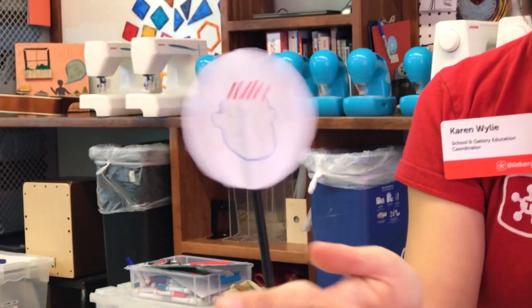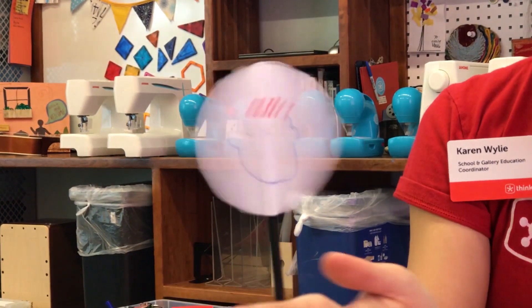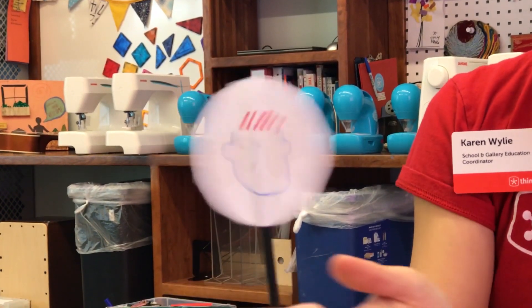I'm going to show you an example here. We've got two sides. The first side has a face on it. The second side has the outline of a head, all on a straw. When I spin the straw back and forth between my hands, the two images look like they've combined into one. Our eyes can't keep up with how fast the images are switching back and forth, so our brain sees this as one image together.